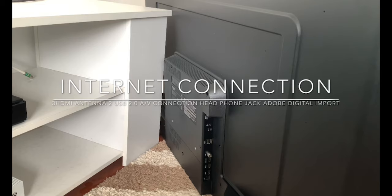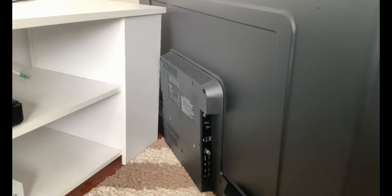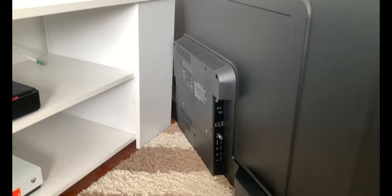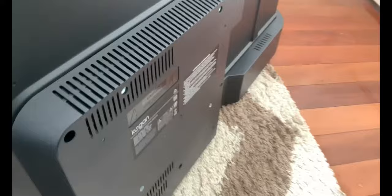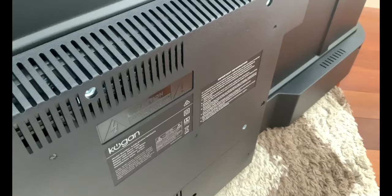Now let's show you all the ports. On the side of the TV we've got a LAN connection, three HDMIs, an antenna, two USB 2.0 ports, the AV connector, a headphone jack above that, and an optical digital audio port. On the back we've got the power input, and it uses 135 watts per hour. It supports optical digital audio as well.